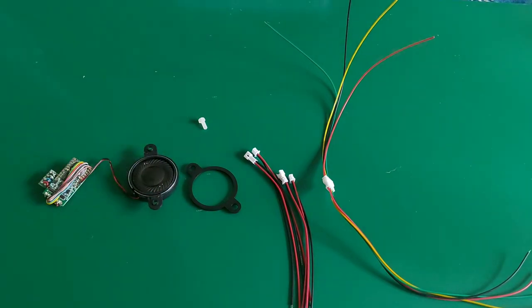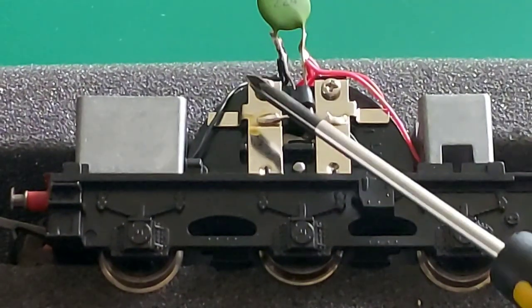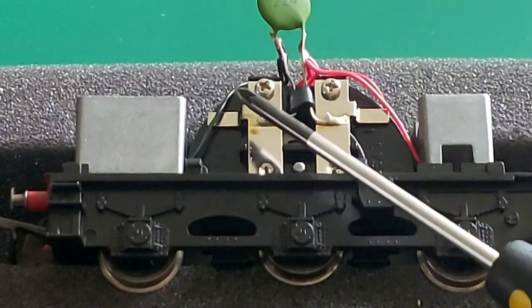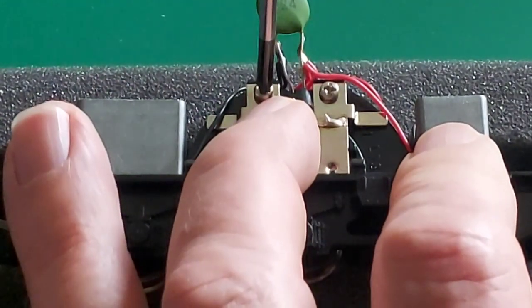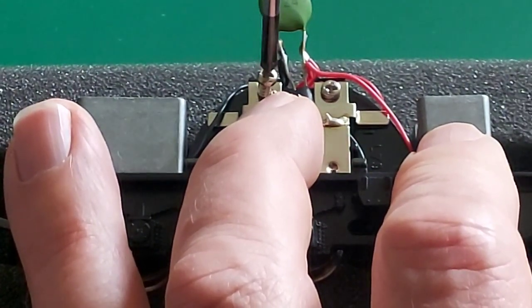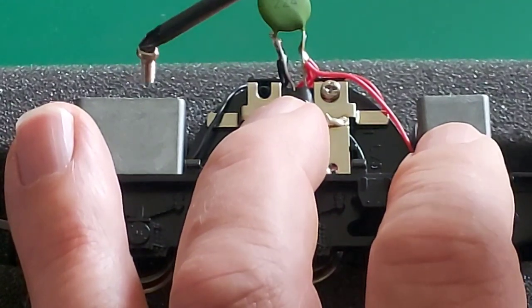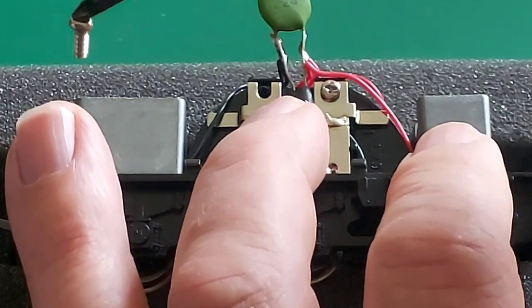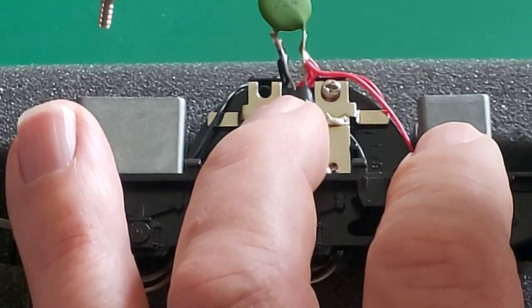I need a small plastic screw to replace the one in the tender for insulation of the brush connection. I'm going to undo this screw so that I can replace it with a plastic one, so there's no direct connection to the tender body. I don't have an exact screw to replace this as there's a greater thread pitch than anything I could get, so I'm going to drill it out and use an M3 die to create a thread for my M3 plastic bolt.